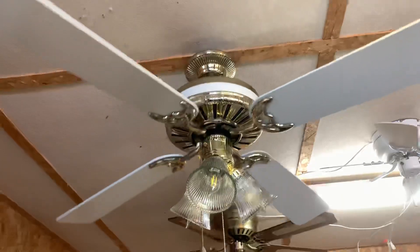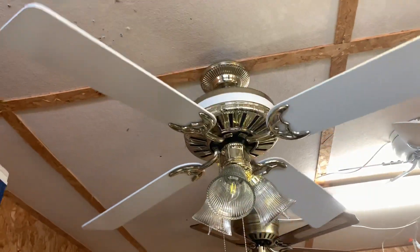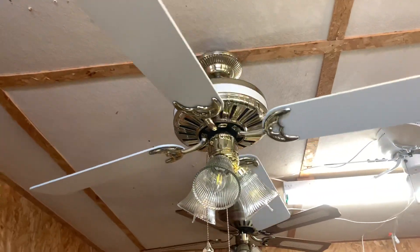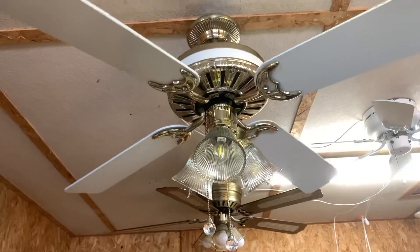I have to say, the seller did an astounding job of packing this fan. It was wrapped up very neatly and everything was organized and sorted real neatly — could have fooled me into thinking they were a fan collector, but they weren't.